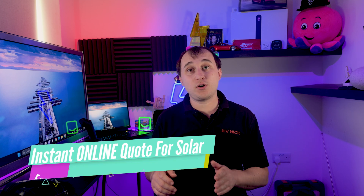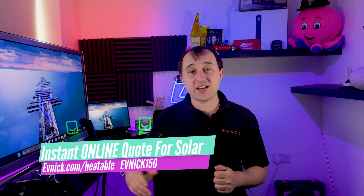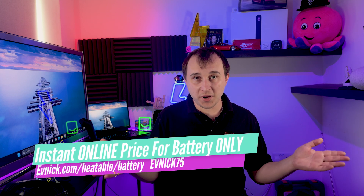So how have we done it? My system was fitted by Heatable. Heatable don't really use string inverters — they do sell string inverter systems, but their recommended premium system uses something called a microinverter by Enphase. If you're after a solar system, you can get £150 off Heatable, no matter which system you go for, using evnic.com/heatable or just use the code EVNIC150 at checkout. If you're after a battery-only system, use EVNIC75 to get £75 off.